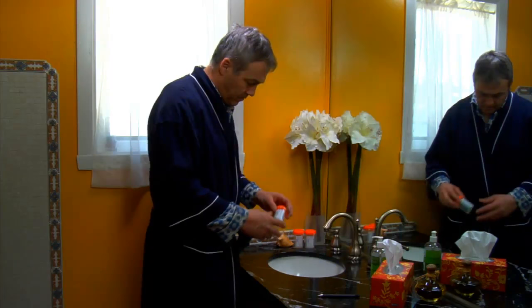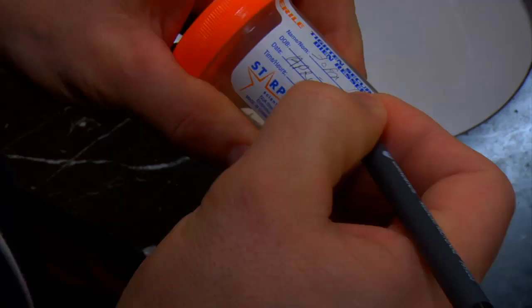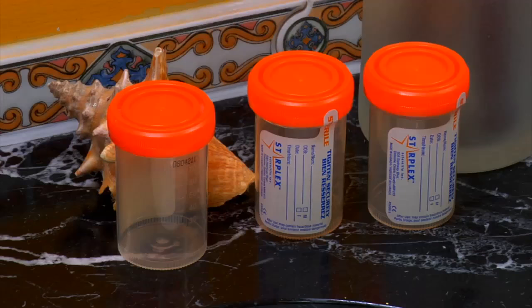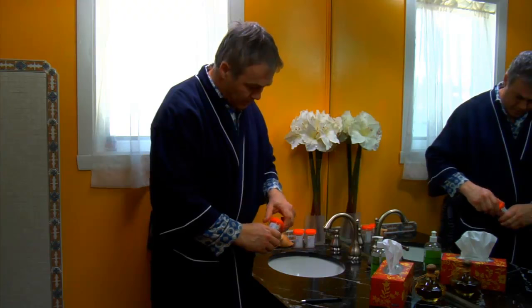On the bottle, write your name, as well as the date and time the sputum sample was collected. Remember to use a different bottle each day.